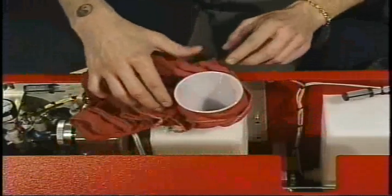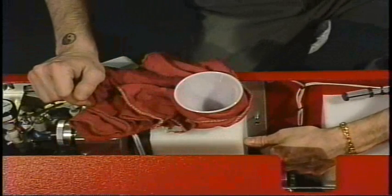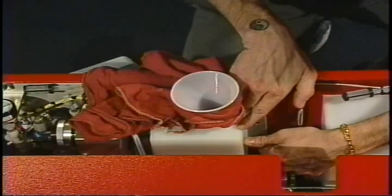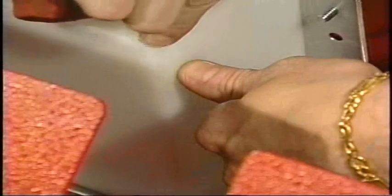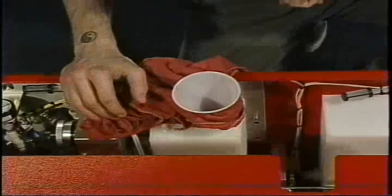We're going to recommend that you fill the tank until you're about a half an inch below the actual top of the oil tank. That should give you more than enough oil to complete your day's oiling.